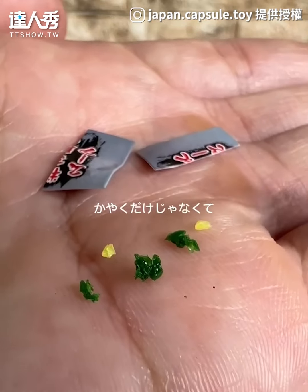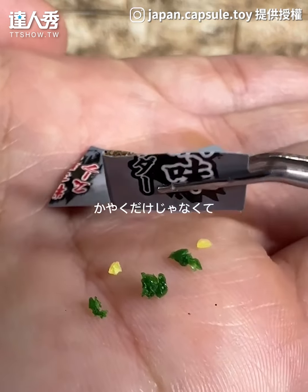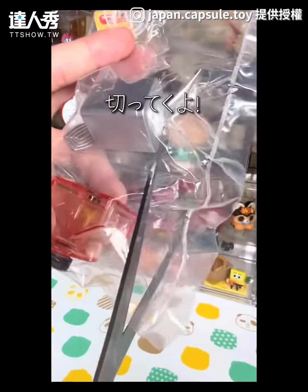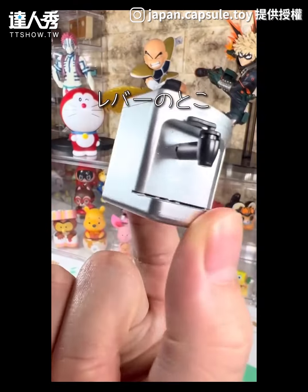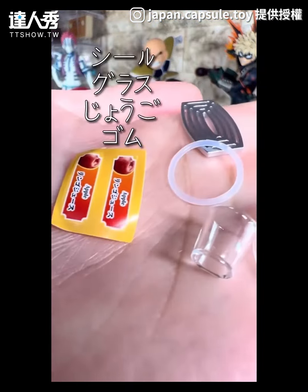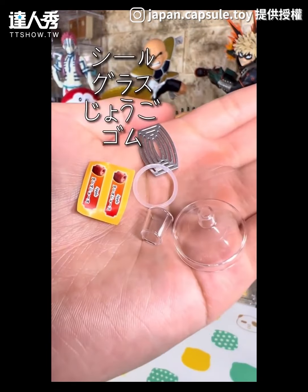I don't know why it's not a lot, but I'm not going to need it. I'll put it in here. This is the drink that I'm going to do. I'll put it in here.